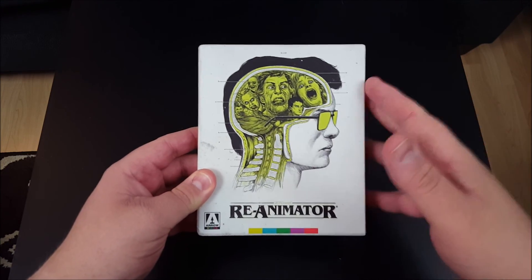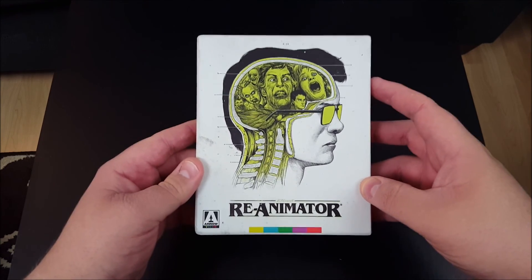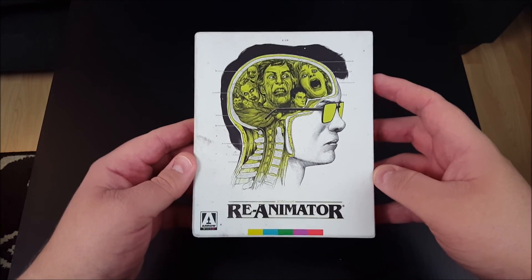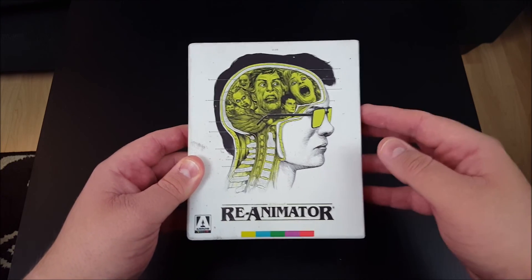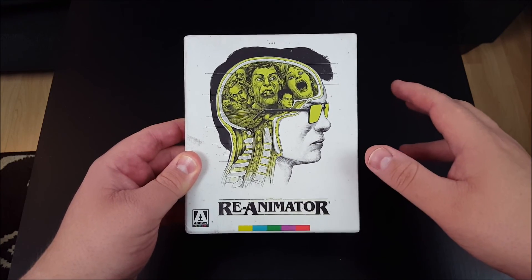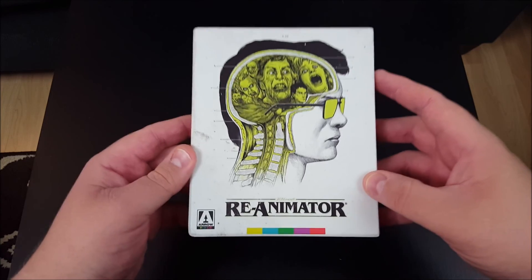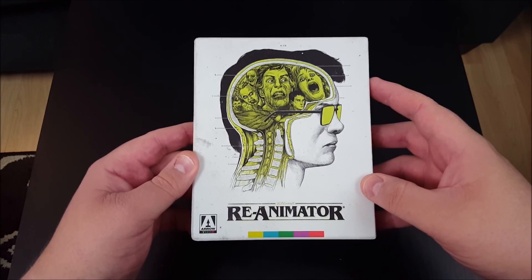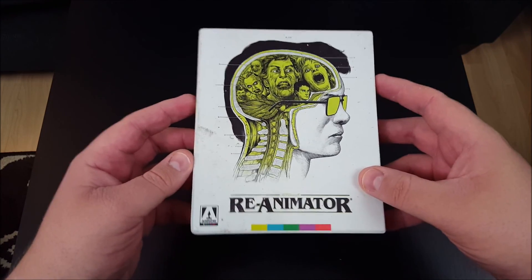I picked this up just the other day on Amazon for $22. That was an absolute steal. If you want to pick up this set on the cheap, follow the link in the description, head over to Amazon and pick up this set. You do not see these kinds of Arrow sets for $22 ever. That's why I jumped on picking this bad boy up.